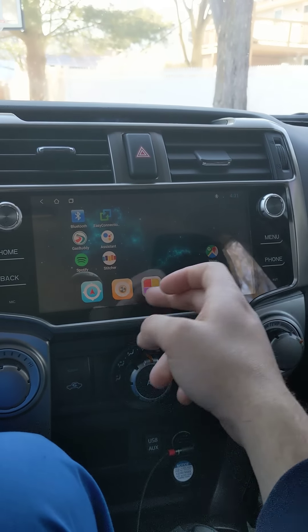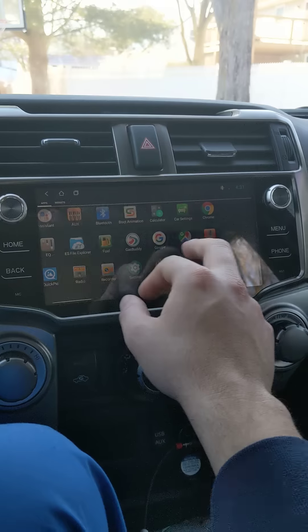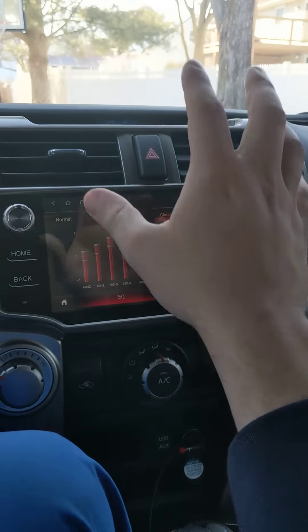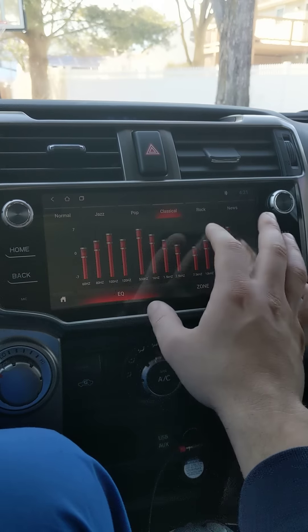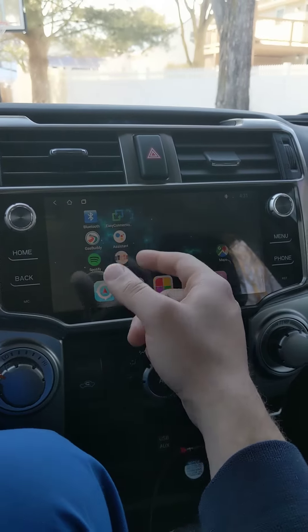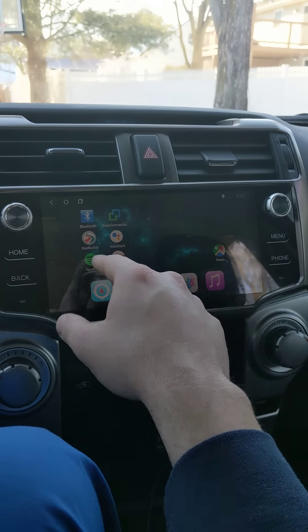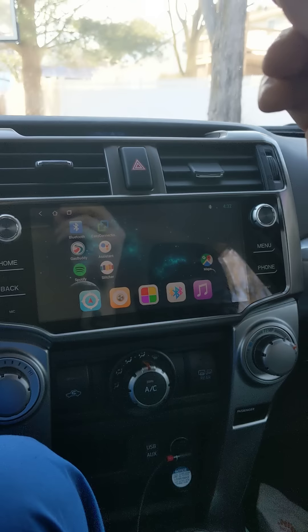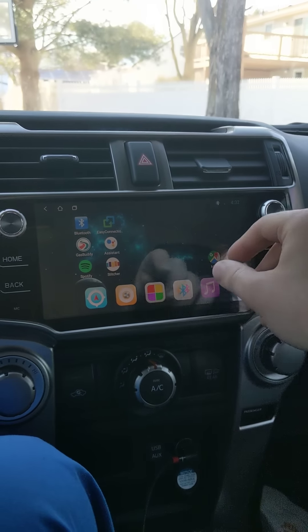The equalizer is actually pretty important. Based on your stereo setup and how you listen to music, you'll want to come in here and mess around with it. Waze runs in the background and it gets really loud — louder than the music — so I need to figure out how to adjust that.